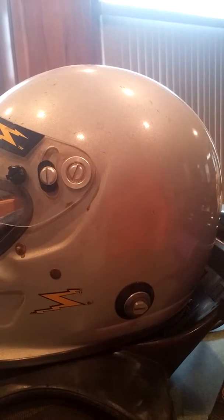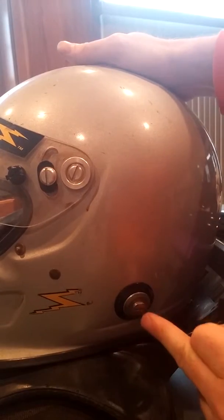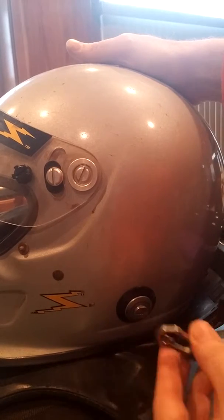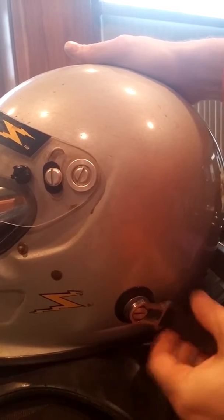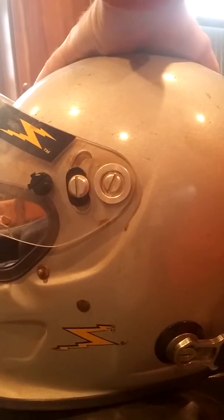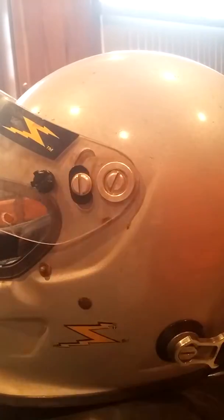Once I get in my car, I slide the Hans device between my helmet and my shoulders before I put the belts on. Then I reach up — these are the post anchors on the helmet. In order to install the anchors, you just drill a hole in the helmet and attach this anchor system. It's spring-loaded: you push it in and it locks in. Then you do the same thing on the other side, and I'll do that to show you the limitations of your viewing angle once you're all strapped in.